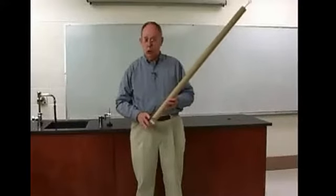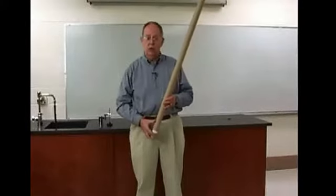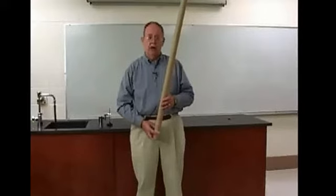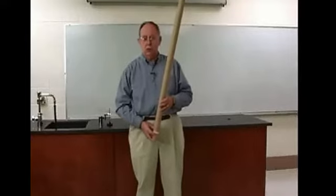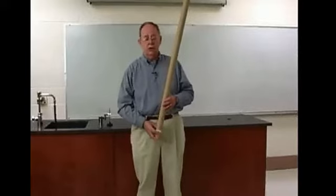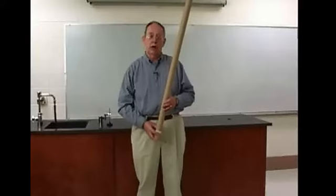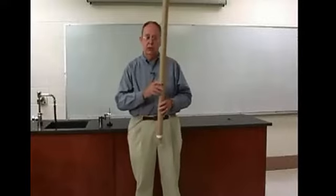We could then equate that amount of heat to the amount of work done and get a conversion factor between the two. Joule did this in BTUs and said that one BTU is 800 foot-pounds. The currently accepted value is one BTU equals 778 foot-pounds. In metric units, one calorie is 4.186 joules — which incidentally, that unit was named after Joule because of what he did in this type of experiment.